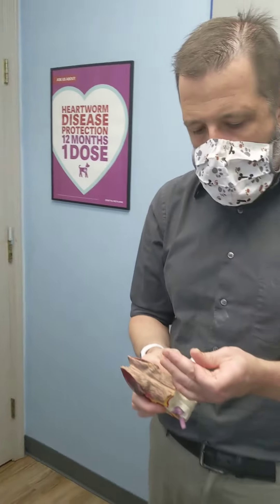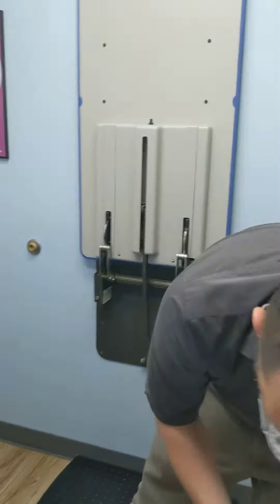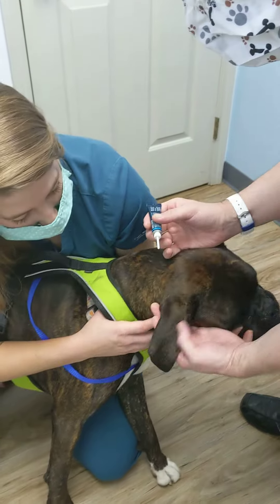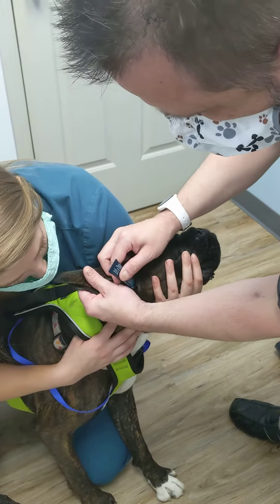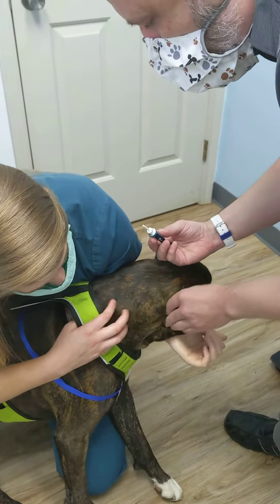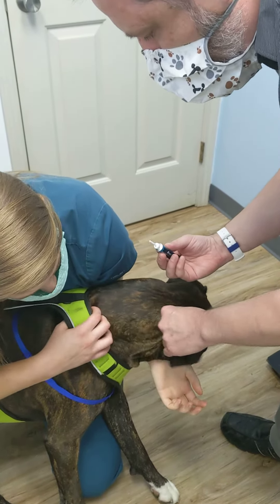So we're going to take our tube here. This is Rocky — he's got a little bit of an ear infection. If you've got a good pet, you can often do this by yourself, though it's helpful to have another pair of hands. We're just going to put this right in here, give a good little squeeze, and then massage the base of the ear thoroughly to get good contact with the medication.